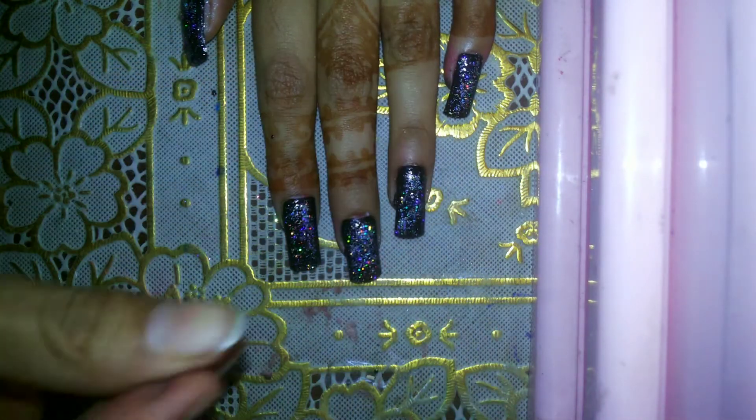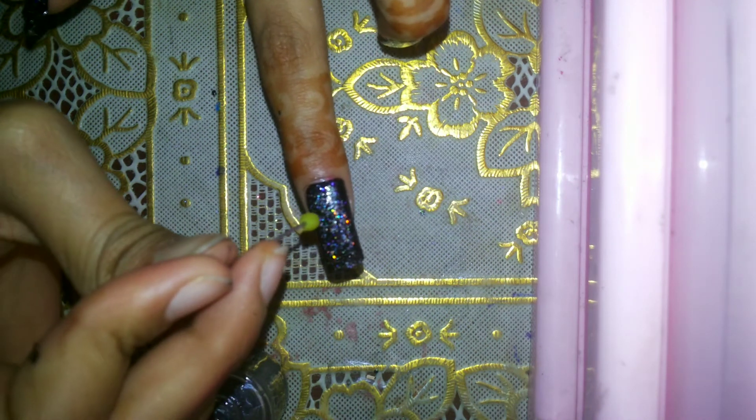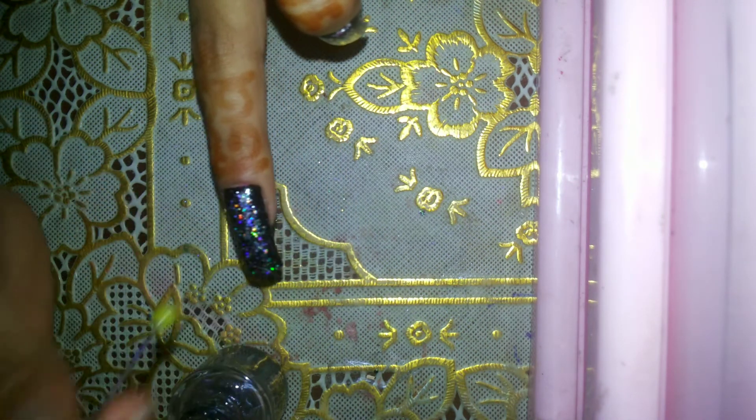Now, how to make the raindrops: you're going to need any kind of pen — I'm using this one — and base coat. Drop the pen in the base coat, take some of it, and just go over the nail. Place it in different spots and you can see some droplets will be formed.